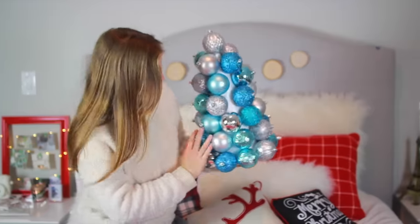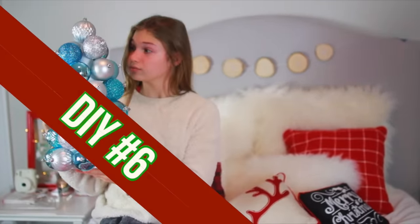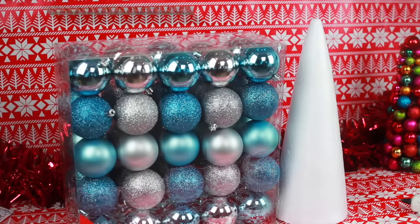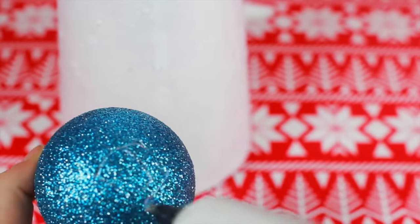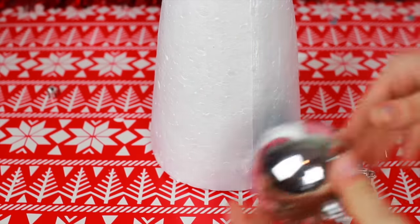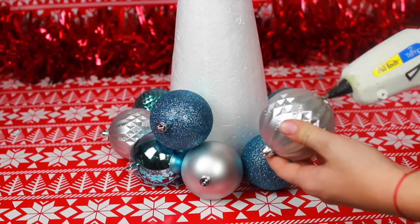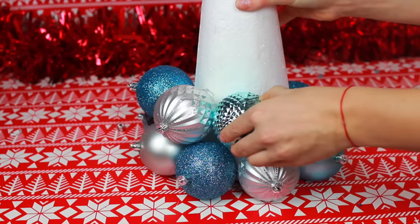We are now at my final official DIY of the day, DIY number 6, which is this ornament tree. It is so cute and cool. You will need a cone - I got mine from Michaels. I also got this huge set of a variety of ornaments, which are very cheap at Target. All I'm going to be doing is hot gluing my ornaments onto my cone, starting at the bottom and working my way up. It is super simple and self-explanatory but it turns out so whole and sophisticated when you're done.